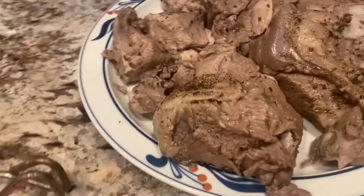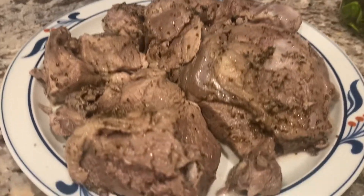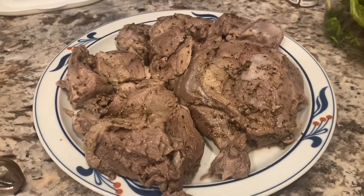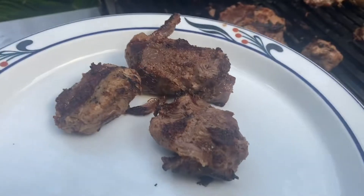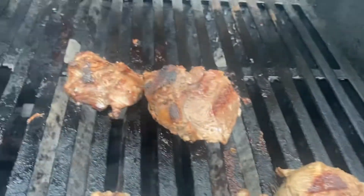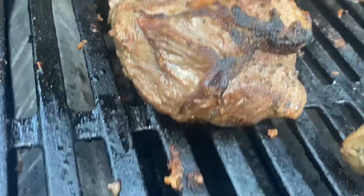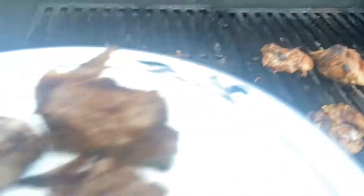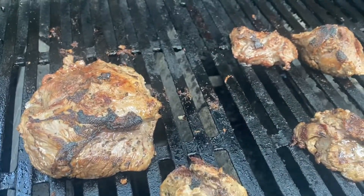Okay, speedies are out of the sous vide. They smell really good. They don't look too good right now, but I'm going to go put them on the grill. The product is finishing here — seared them on the grill and I also used a torch. This one's more like a little roast. The flavor's there though.